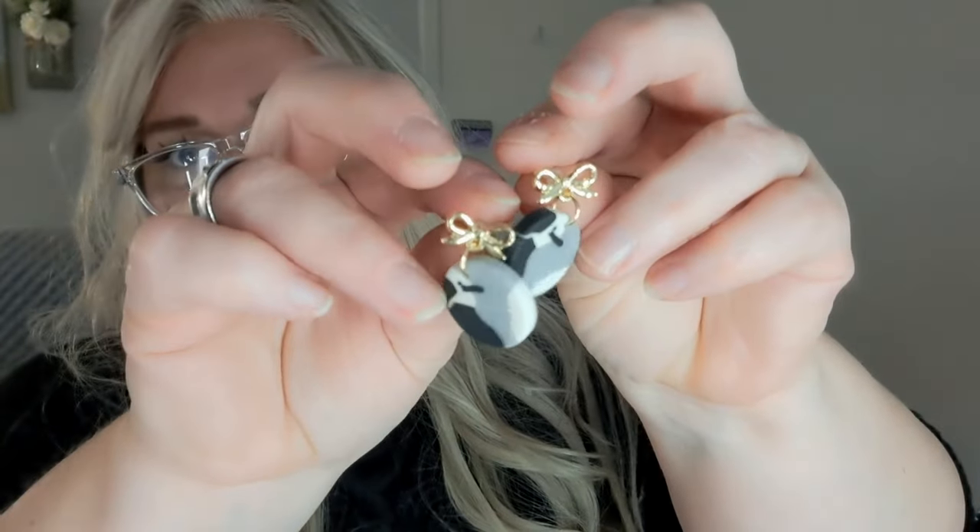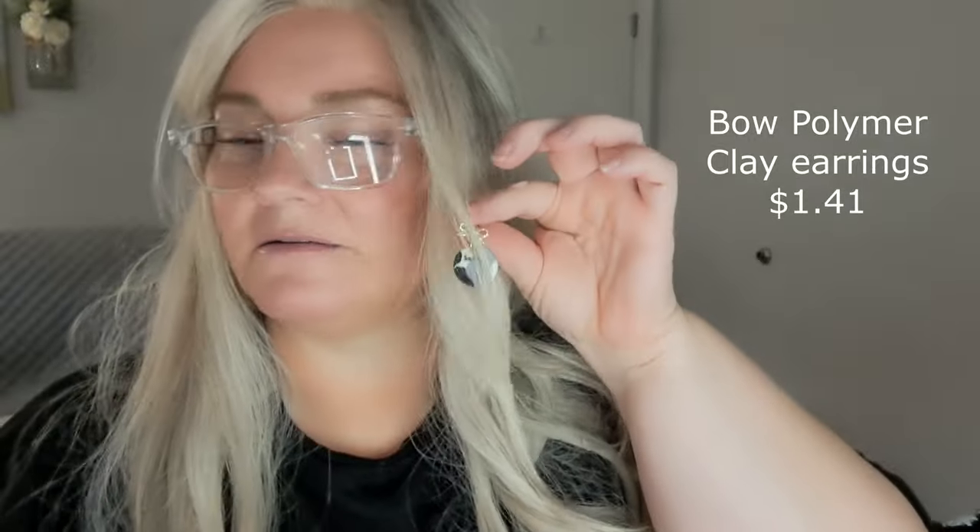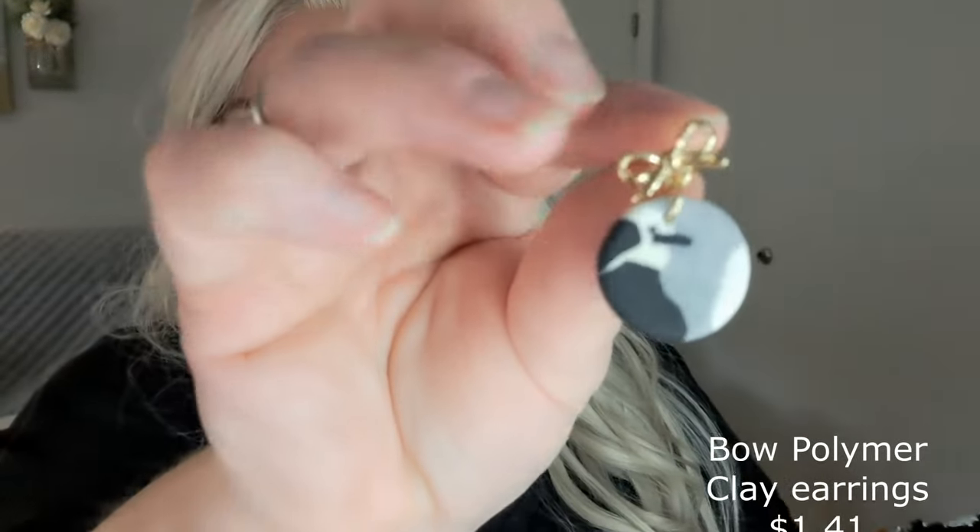Oh I spoke too soon — I'm so sorry, you know me with my earrings and my glitter. I got this really cute pair of polymer clay earrings — I've seen these and I had to have them. The back on one is bent but that's okay. They've got little bows on the top and they're just black, white, and gray. Really cute — they're definitely polymer clay, they feel like a little, not squishy but... yeah, little polymer clay bow earrings.